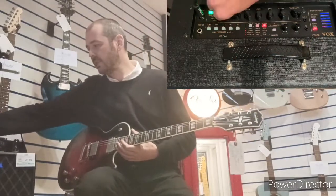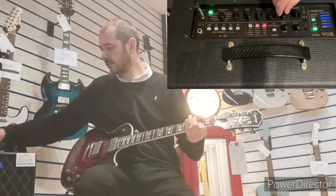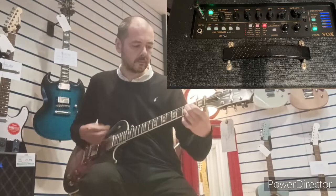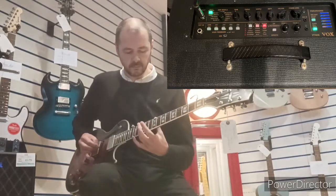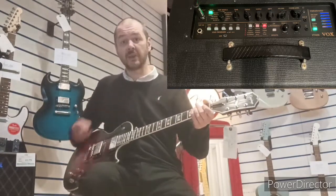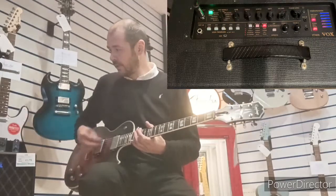Then we've got BRIT 800 — very nice overdrive there. And then we've got two kind of heavy metal sounds if you want. These are the Xtreme Distortion ones.